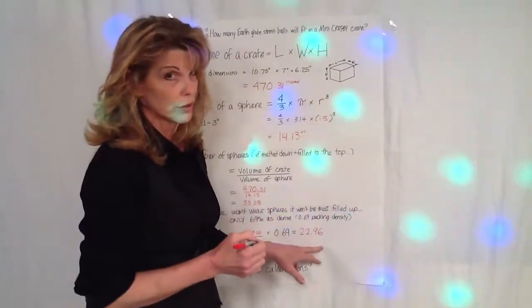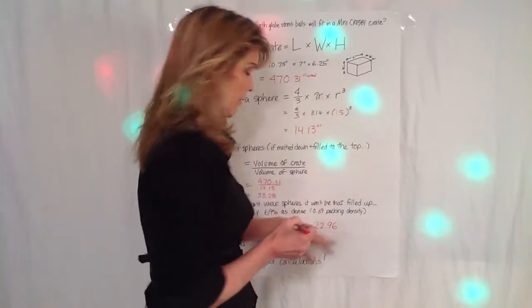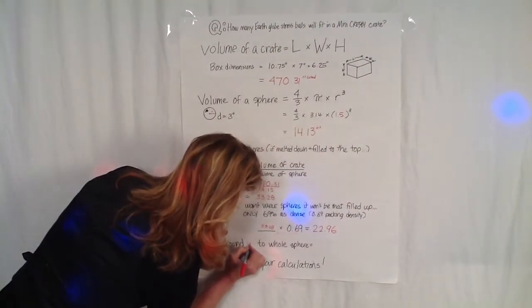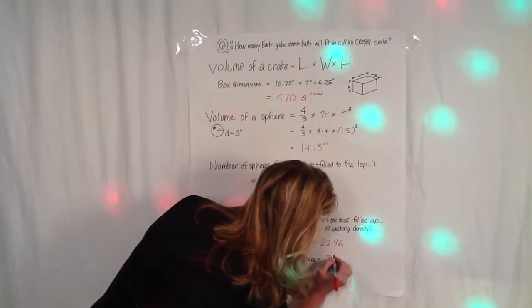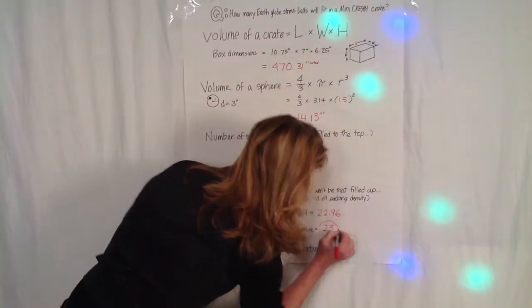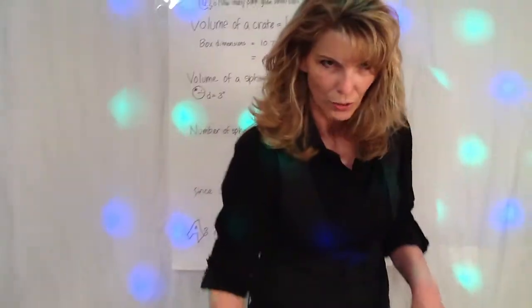That looks awfully close to 23, and I don't expect you to cut any stress balls up. So you're going to round up — not down to 22, but up to a whole sphere of 23. So now let's test our calculations, shall we?